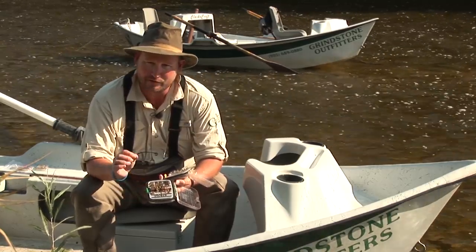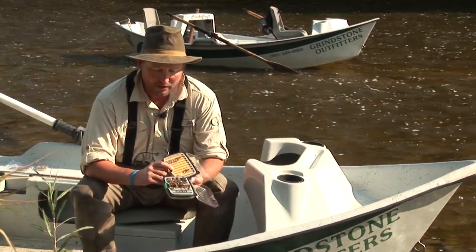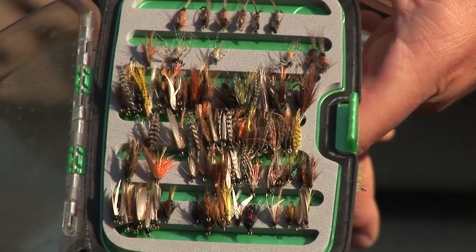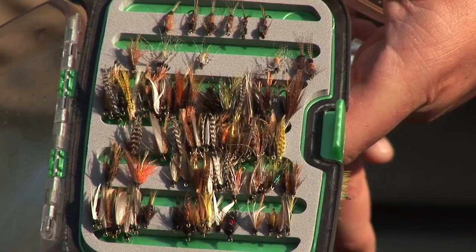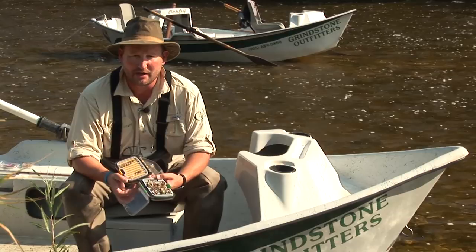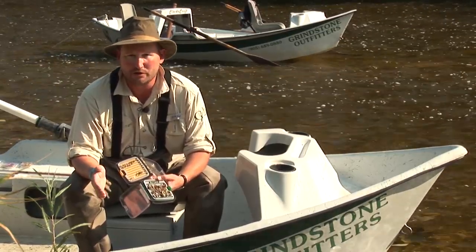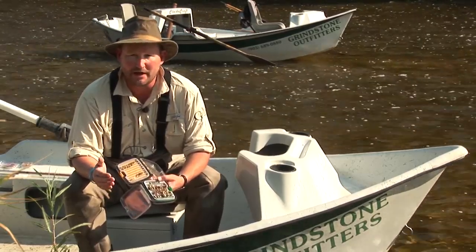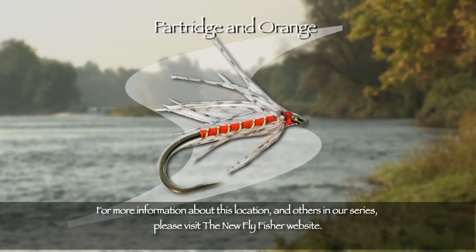You don't have to be species-specific when fishing these flies. The movement from the hackles and feathers is really what entices a fish to take. As demonstrated today, fishing the swing with wet flies is very simple — a great way to get started in trout fishing. There's no reason anyone can't pick up a floating line and an eight or nine-foot leader and give this a try.